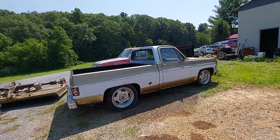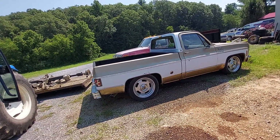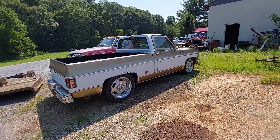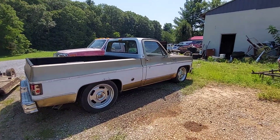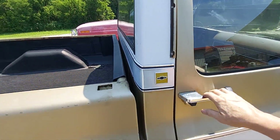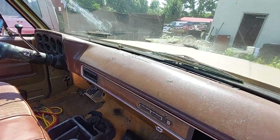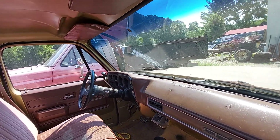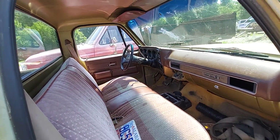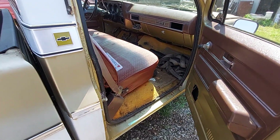Tim was ahead of me on this truck — he'd already found it before I did. So I just jumped out of the whole conversation talking to the guy about the truck because Tim was ahead of me. Tim bought the truck. It's a Custom Deluxe; I believe it's been repainted. Kind of a cool old truck. I was going to buy it and have it hauled to me — I live in East Tennessee — but Tim got it and I'm glad he did. It's a nice truck.